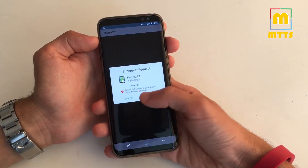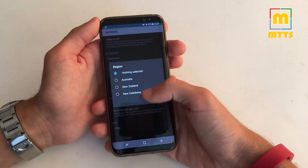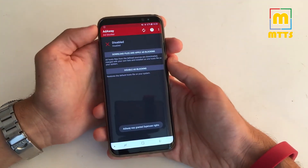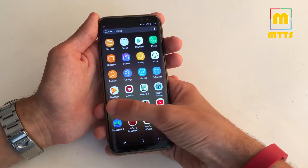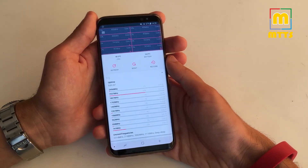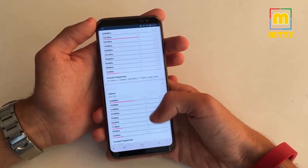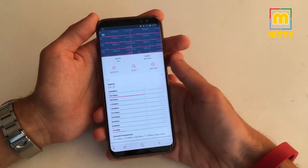Faster GPS was added and you can select your continent and your region to get a faster GPS signal. AdAway is pre-installed — you can very easily download the files and apply ad blocking. Also a really interesting app is M-Tweaks, which is way better than S-Tweaks that I've seen so far on custom ROMs. In the first section you can see the exact uptime of each core and how much the phone has been in deep sleep and so forth.